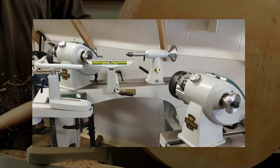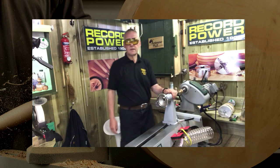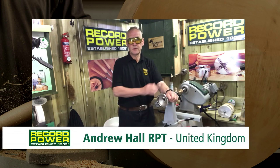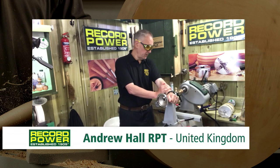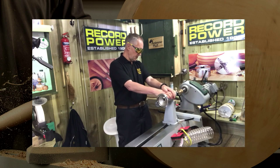Honestly, both great machines and worth considering if you're in the market for a new lathe. My name is Andrew Hall and I'm a professional woodturner from England. I have been working on one of the latest lathes that have come out of Record, which I must say I'm very impressed with.